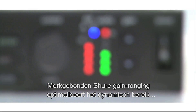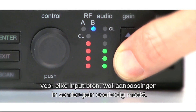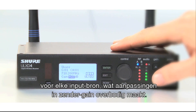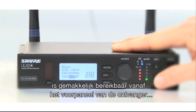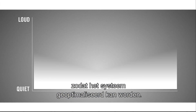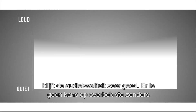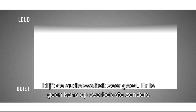For added convenience, proprietary Shure Gain Ranging optimises the system's dynamic range for any level of input source, eliminating the need for transmitter gain adjustments. Up to 60 dB of user adjustable system gain is easily accessible from the ULX-D receiver front panel, allowing you to optimise the system whether it is being used by quiet speakers or loud singers on handheld transmitters. Audio quality is never sacrificed, and there is no risk of overloaded transmitters.